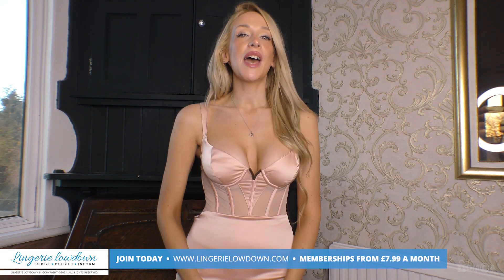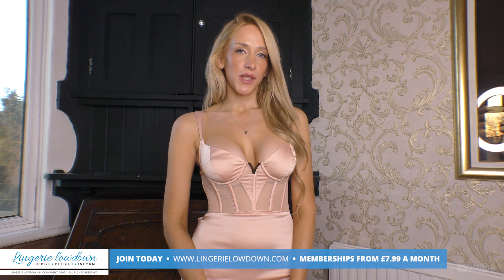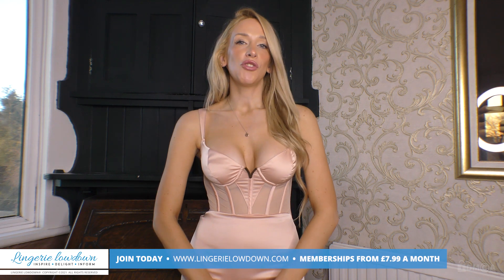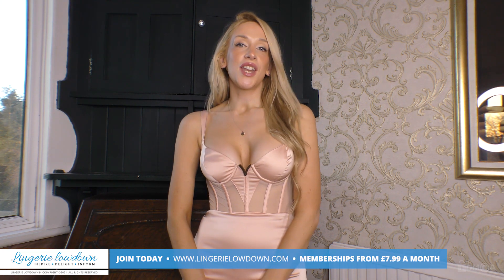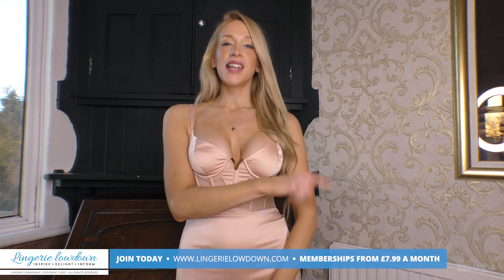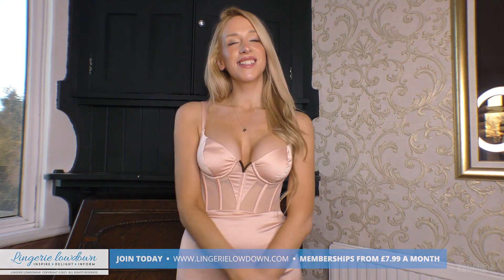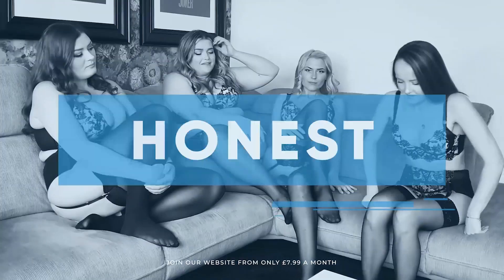Thank you so much for watching. If you enjoyed this preview and would love to see the full review, head over to www.lingerielowdown.com/join, where you can see up to 5,000 reviews from our amazing team of presenters who bring you truly honest reviews. Memberships start from as little as £7.99. We also upload previews to our YouTube channel, so please subscribe and turn on notifications too.